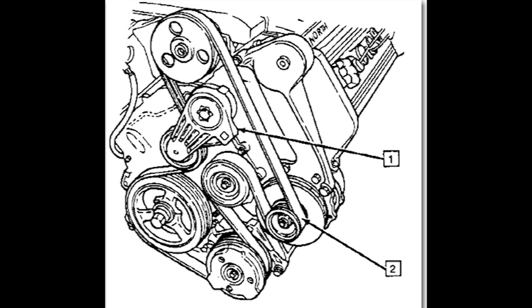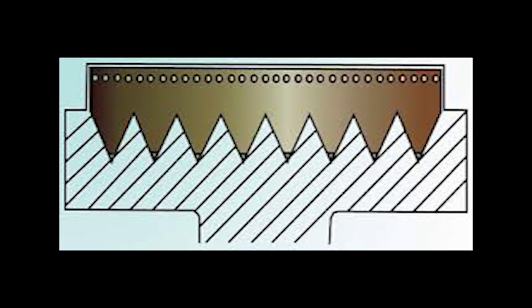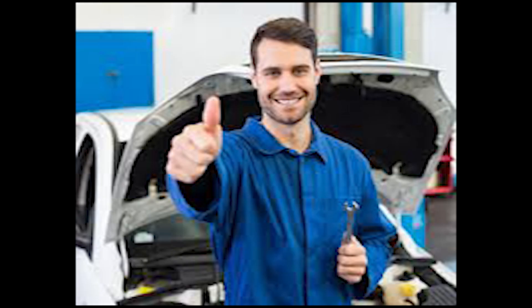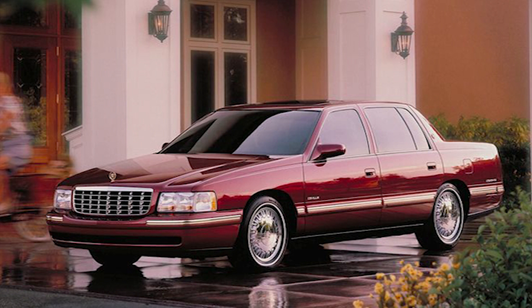Double-check that the belt is on there correctly — look at your diagram again to make sure everything is aligned and the grooves are facing the pulley grooves. Go ahead and connect the positive side of your battery, and if you've done everything correctly, you've just completed putting in your own serpentine belt. It's not really that hard — it takes a little time and can be frustrating at the tensioner area, but other than that it's pretty easy. I hope this video helped you save some money and time. Thanks for watching — I've got more Cadillac videos coming up, so don't forget to like and subscribe. See you later!